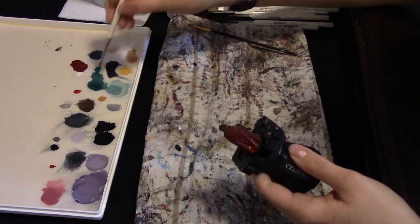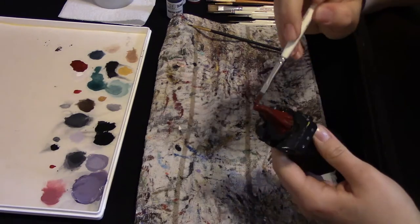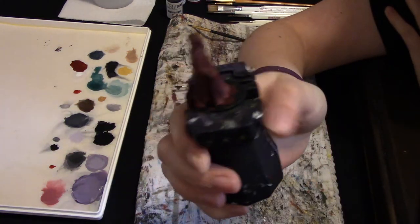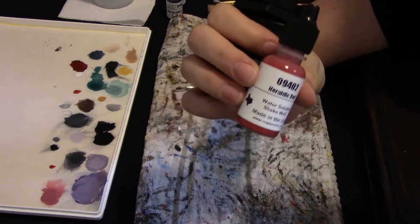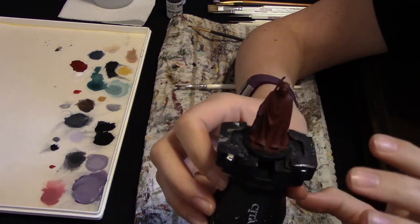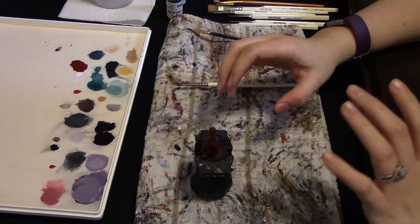I'm applying a second coat now to even everything out and help him be a little more red. Here's our Imperial Guard with two coats of Reaper Heraldic Red. He looks awesome — his coats are even, no splotching, and he's red enough that when we tone it down with a wash, you'll still be able to tell he's red underneath. Speaking of wash, that's what we're doing next.